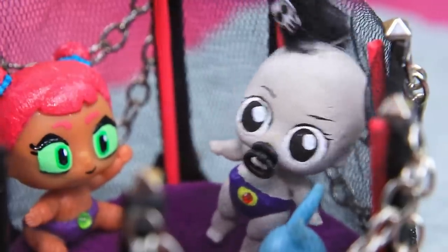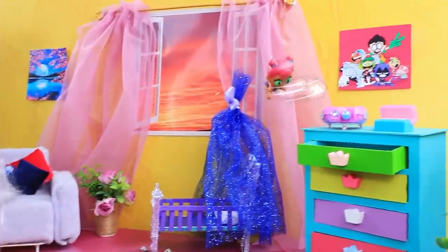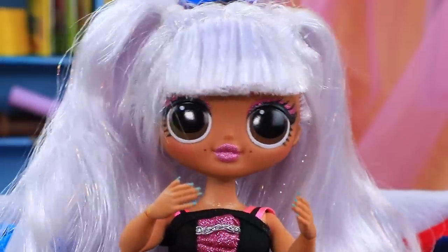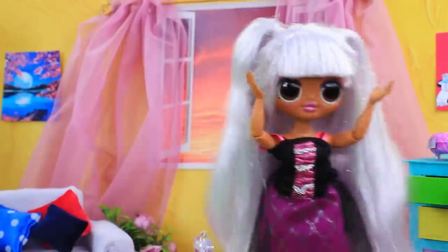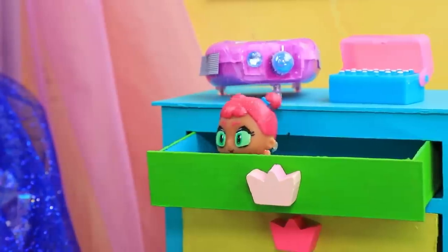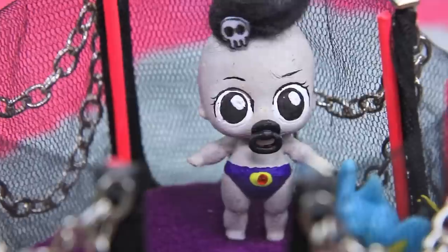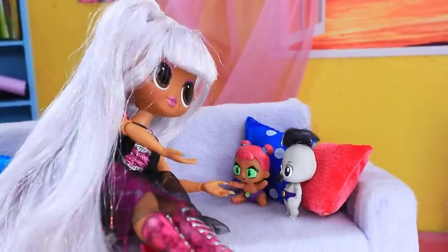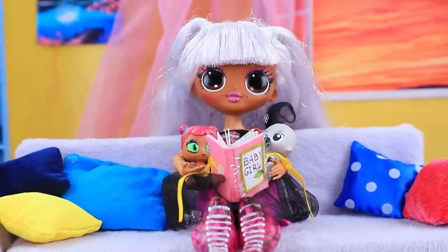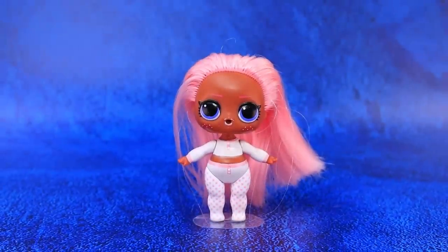Oh no, this playpen is just for Raven — and the little one put her sister in the chest of drawers! Raven, not again! Where is Starfire? Mom, I'm here! Oh, how did you get here? Girls, we are family now and you need to live together. Sit down, mom will read you a fairy tale.